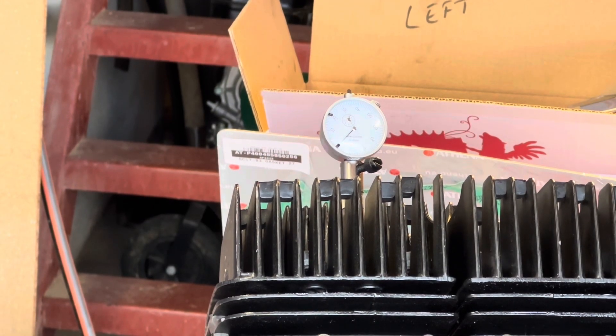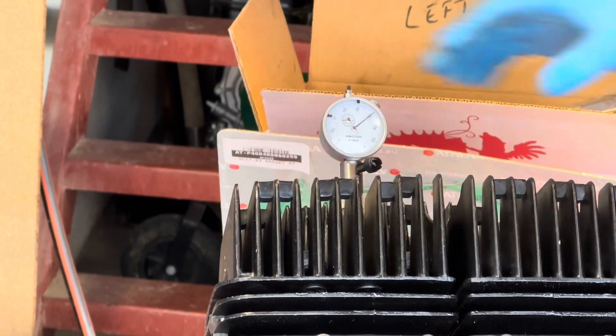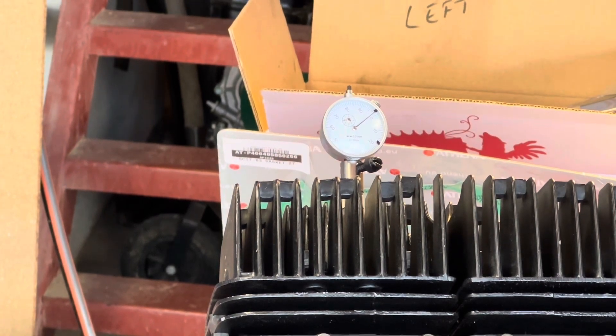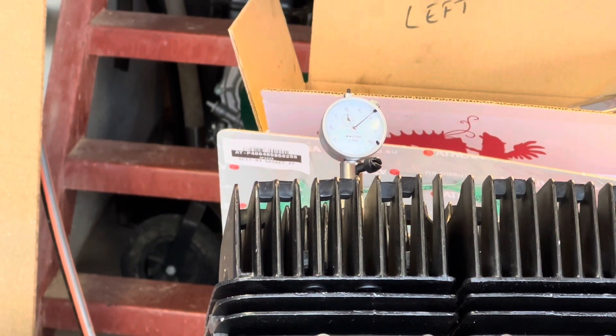I'm looking for that needle to move, which lets me know it's picking up the piston. There we go — I'm going to watch that needle until it stops moving, then I know I'm at top dead centre. There. I'll zero that in and then go back 2mm — so two turns. One, two. That should be 2mm before top dead centre. I hope so. I'm just going to mark it.